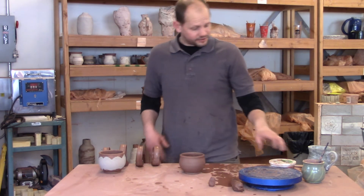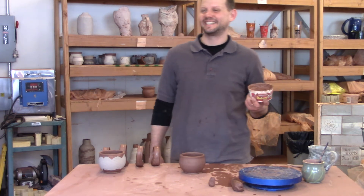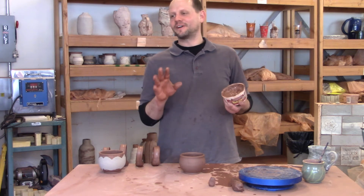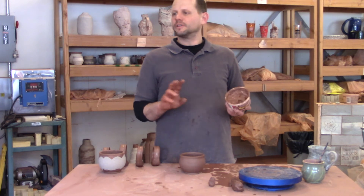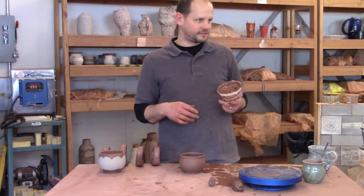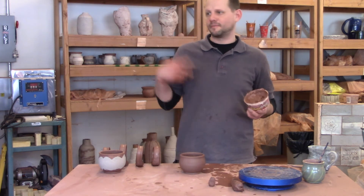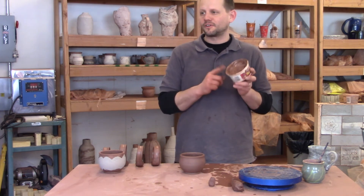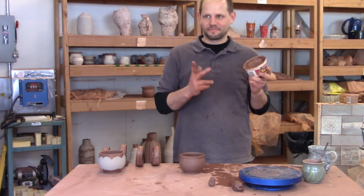Slip — it's the same word we use for colored slips, and it's interchangeable language; you just pick up on the context. When we're talking about painting decorations, we're talking colored slip. When we're talking about joining pieces of clay body together, we're talking about this slip. It's technically the same thing — it's liquid clay.